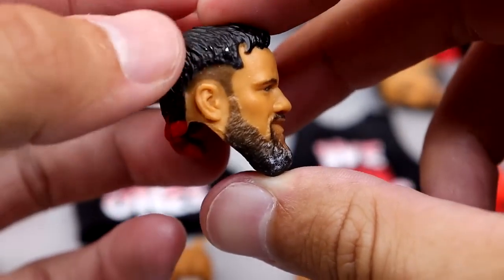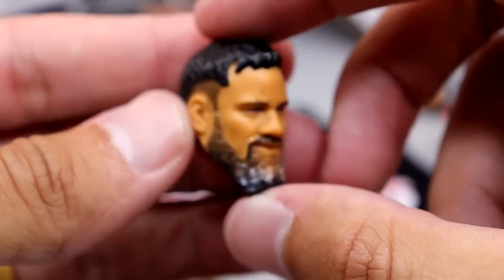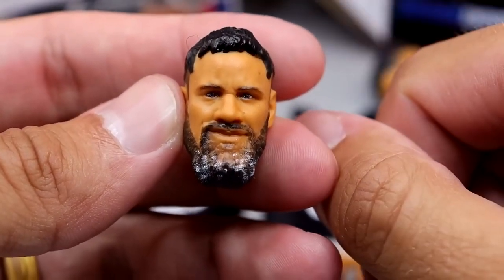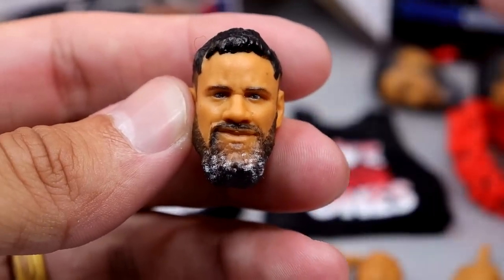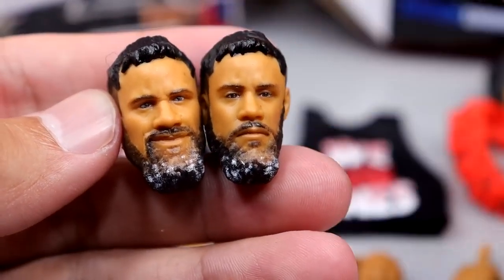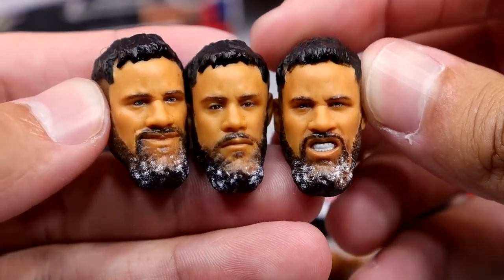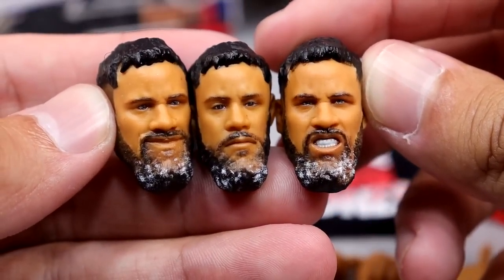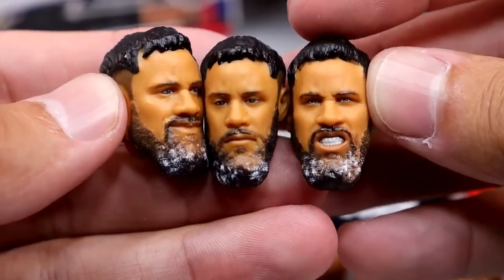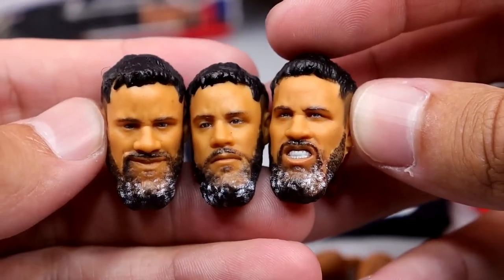For Jey's head sculpts, we have a similar haircut — the mullet with a little red in the back. Not a bad head sculpt; I like the cocky, pissed off expression. It reminds me of something but I can't place it. We also have the same Elite 90 head sculpt. I like the salt and pepper going on in the beard here as well — that's a really nice touch. And then we have the same pissed off, gritty style head sculpt. No yelling head sculpt for him, which is a miss. I still like all three of these head sculpts — they look pretty clean.